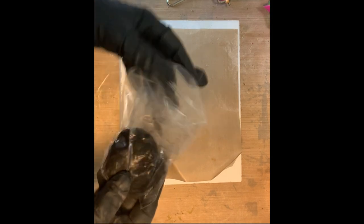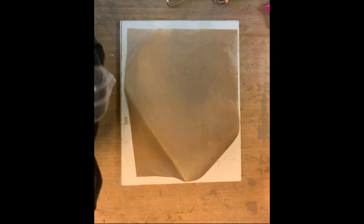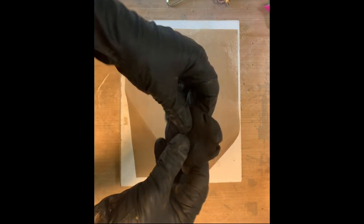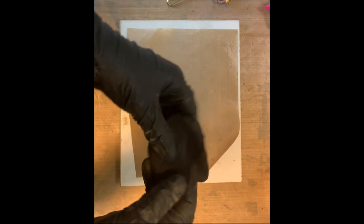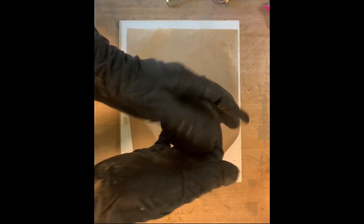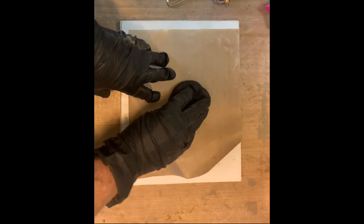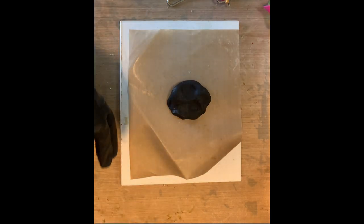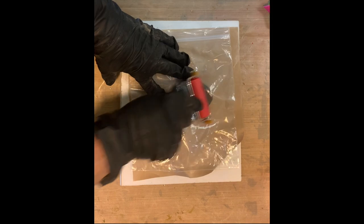First I'm going to take the clay out and condition it a little bit with my hands. It's a little messy so I use rubber gloves — and you should reuse rubber gloves because there is fiberglass in it. I'm just conditioning it, getting it a little warmed up and getting the molecules moving. Today I'm going to be making a heart, and now I'm going to take the Ranger brayer and just roll it out.